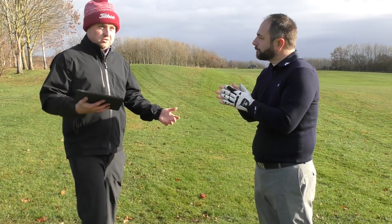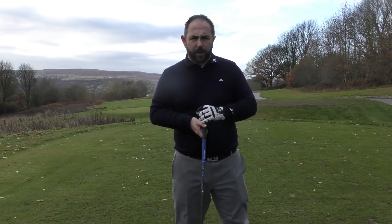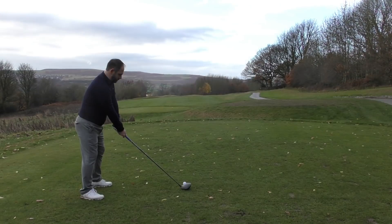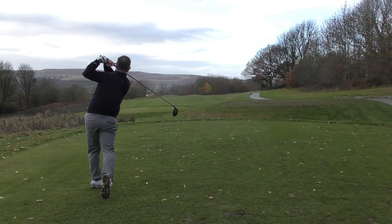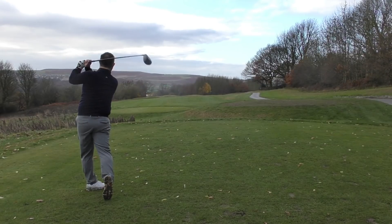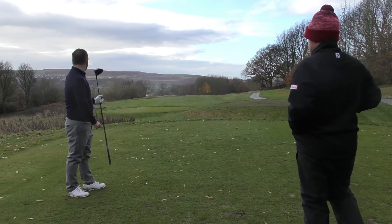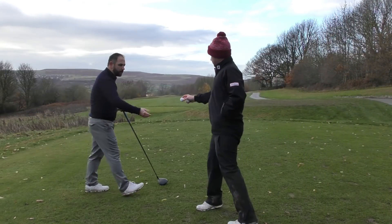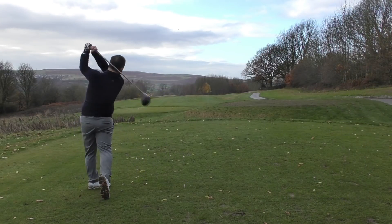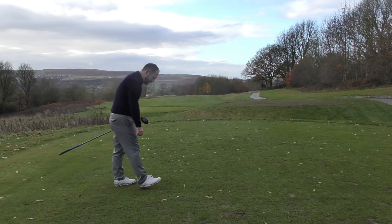Now we're moving on to driver. That felt quite firm off the face. That felt like money — that really felt like money.